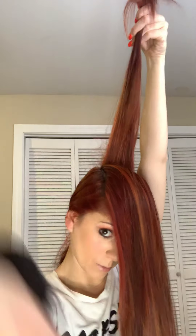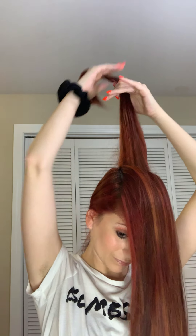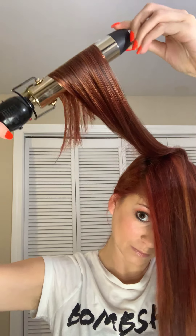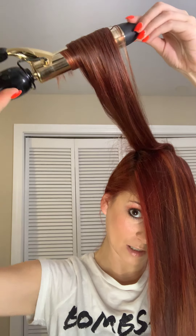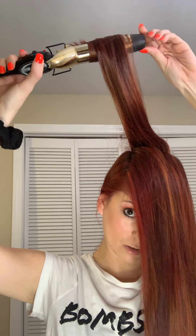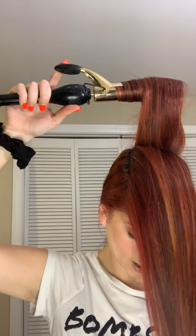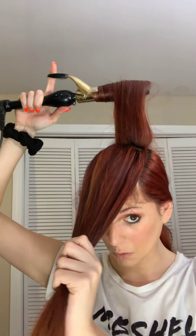My hair is so long — I'm trying not to burn myself. You want to do this at an angle, especially with layers, because sometimes that hair is going to fall. It's about halfway to three quarters of the way. Hold it there — we're rolling it back, but up and back, so it just falls down the same way.